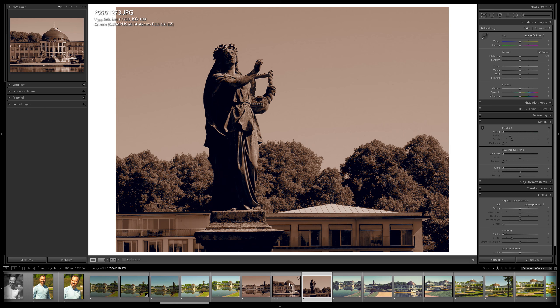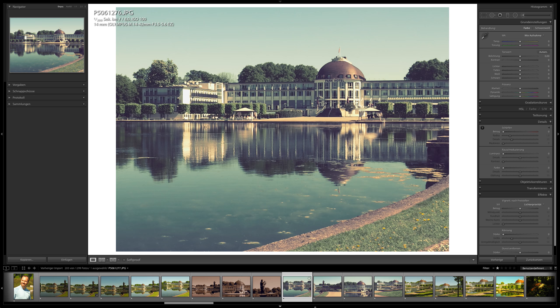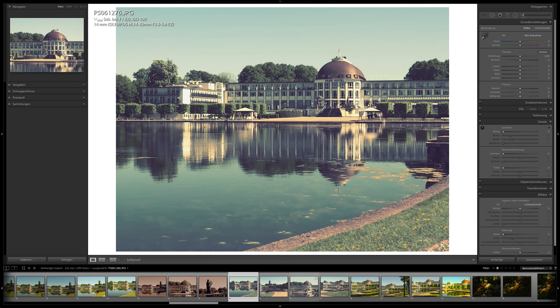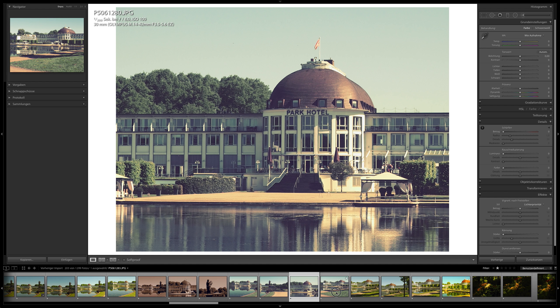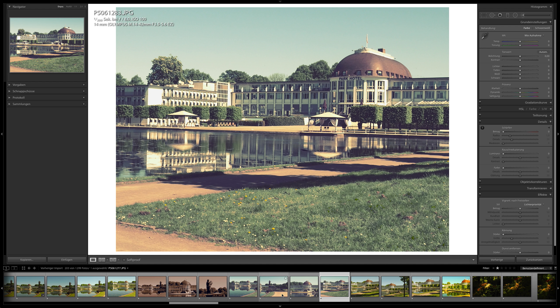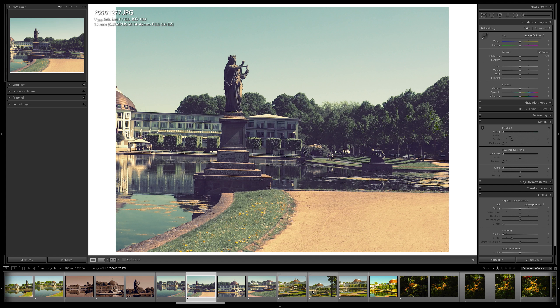I was playing around with picture styles. Here's the color style, then sepia, and I think these images are totally usable. Then the camera also has fun styles like vintage — there are different vintage styles and I think it's a very cool look. You can shoot a whole day with it and have a series all in the same colors and style.